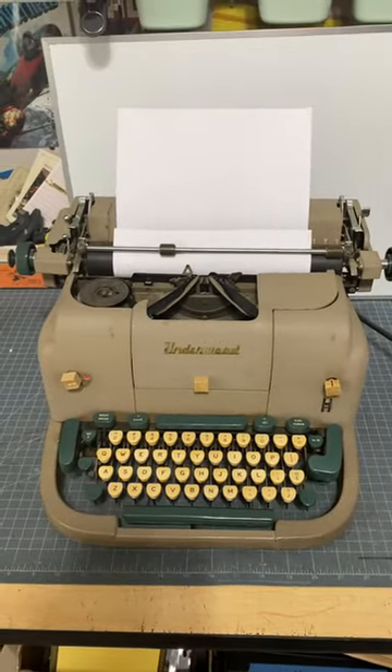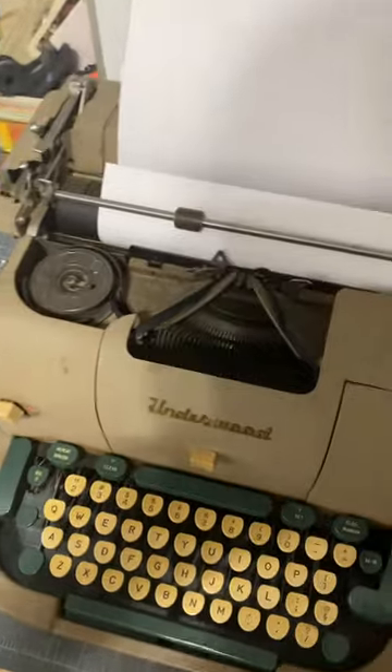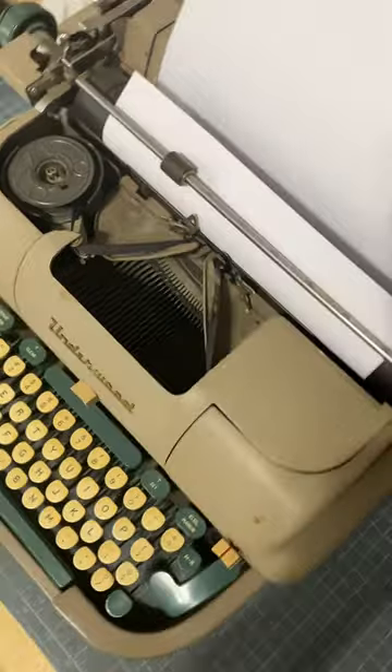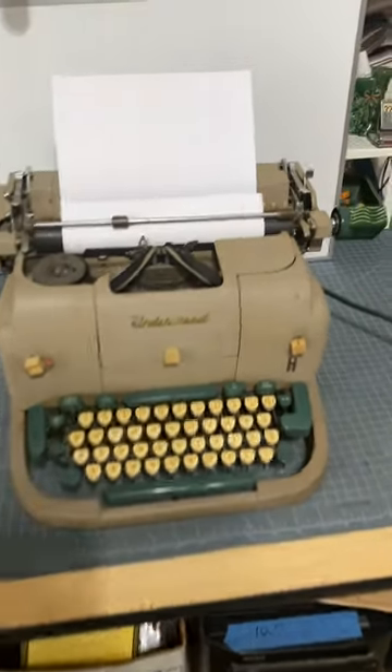So let's say that it definitely powers up. It has some function. I cannot say that it definitely works 100% — I would think that it needs some tuning up or some work to it. But it is in, as you can see, pretty good condition.